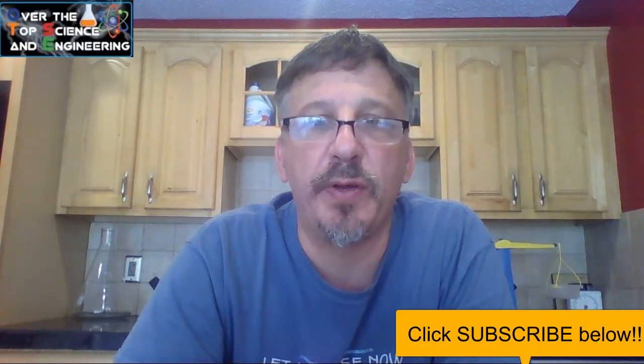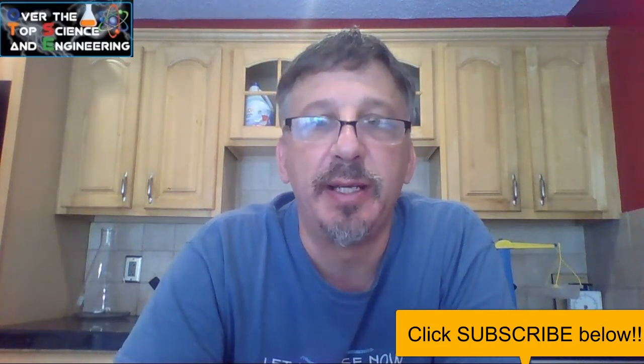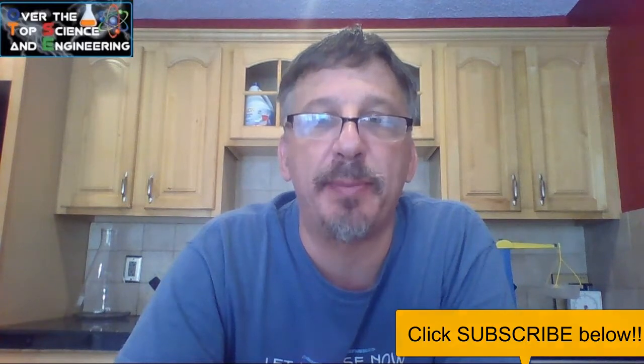Hey, scientists. Welcome to Over the Top Science. I'm Mr. Crouch. In today's lesson, we're going to learn how to separate mixtures.